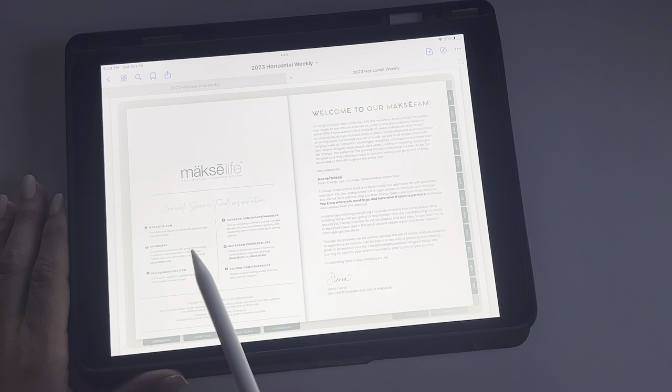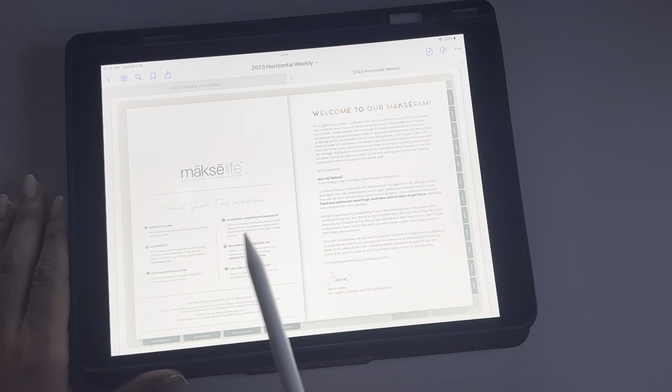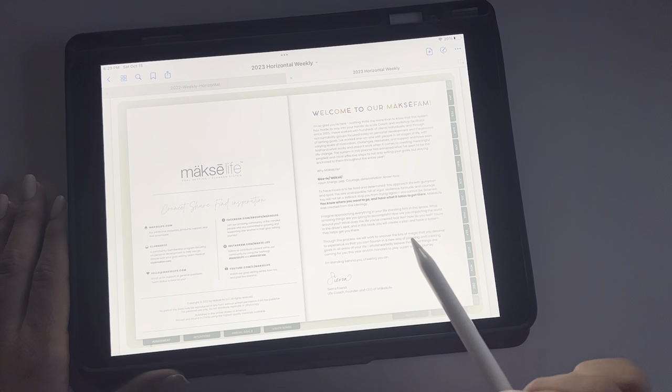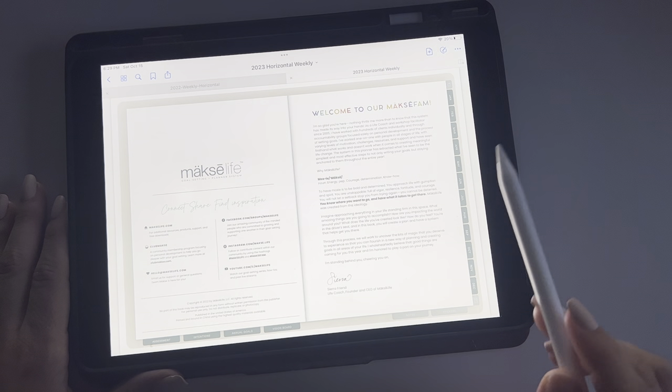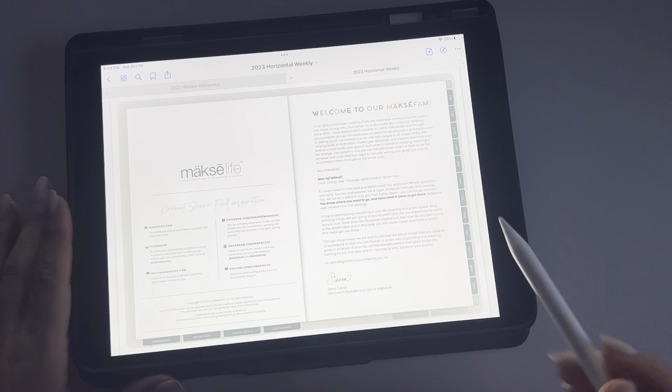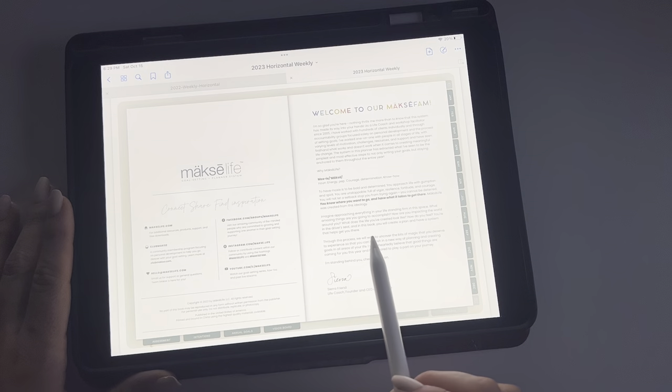It talks about the different ways to connect, share, and find inspiration — so there's Moxie Life Club Moxie, the email to reach them, their YouTube, Instagram, Facebook, and all the other fun stuff. And then a letter from Sierra, which is just a little bit different. Now that they've been in business for a couple of years, that's a nice letter you should read through.